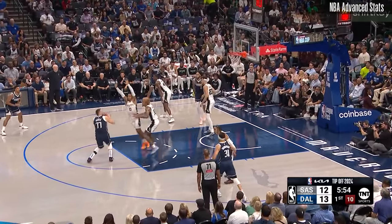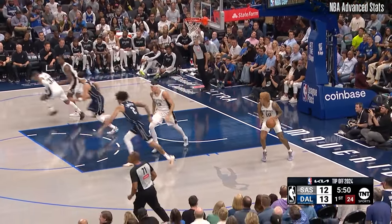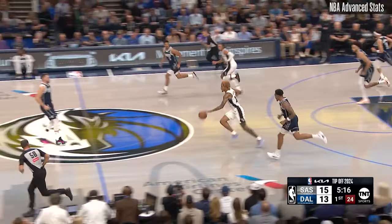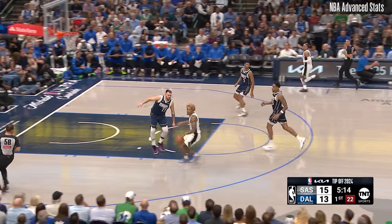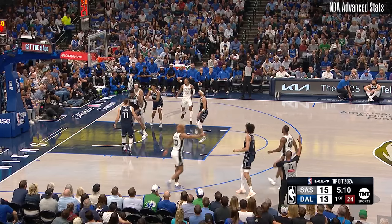Doncic will take it, Sohan defending. And this is over Johnson. Inside, Lively tried to get it. Thompson takes it in, Johnson was in there defending. Sohan the other way for the Spurs to Barnes trailing and uncovered. Lively was late, the shot was not.